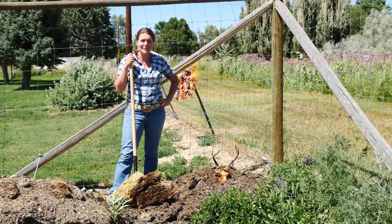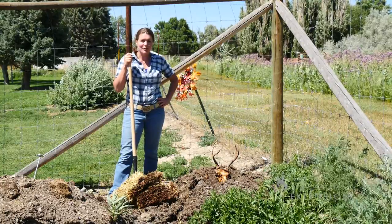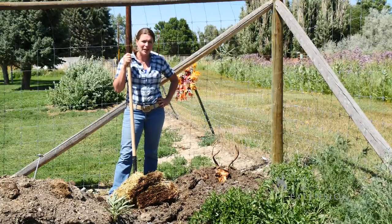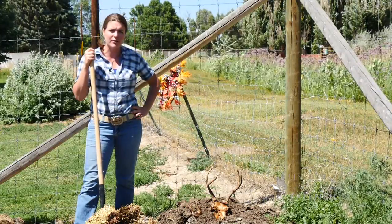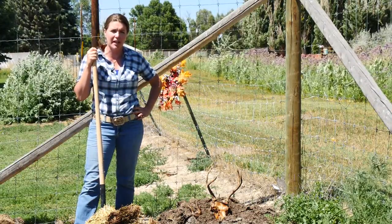Do you know what hunting and gardening have in common? It's composting. You can actually use a compost pile to clean off a skull this fall after you harvest your deer or antelope. The important thing to remember is that the skull has a lot of tissue on it, which is very high in nitrogen.